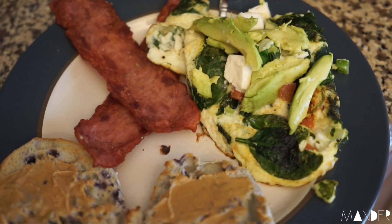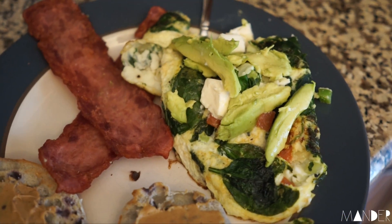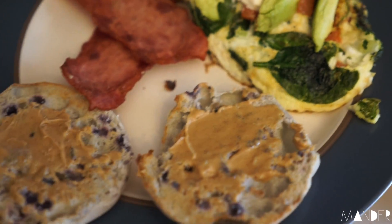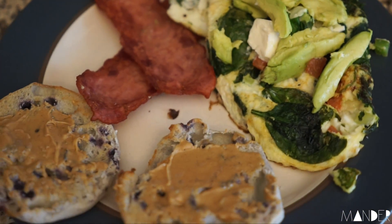I have 120 grams of egg whites with spinach, tomatoes, onions, and green peppers. I put a little laughing cow cheese on there with some avocado, turkey bacon, blueberry English muffin with Natural Drift cinnamon peanut butter. I'm so excited to eat this because I freaking love breakfast.